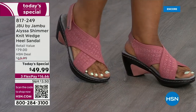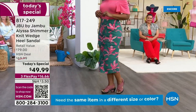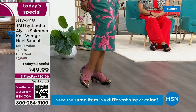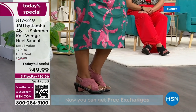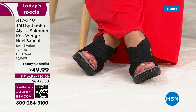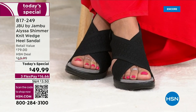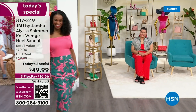It's a stretchy knit upper. Note that there's a hook and loop closure on the back, so you can really customize how this fits against your heel and on your foot. Because we all have different shapes and sizes, we have the full range from 6 to 12 in both medium and wide widths. Look at the black — that's the only one that doesn't have shimmer. It's so classy. We'll show you the heel and get to all the details.